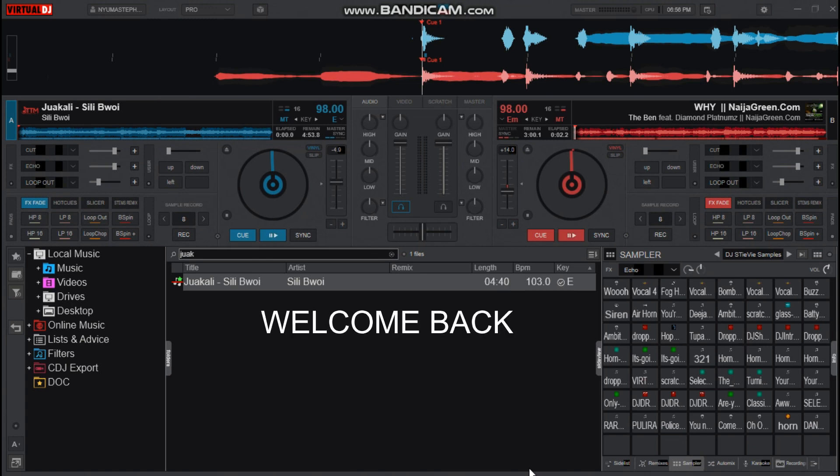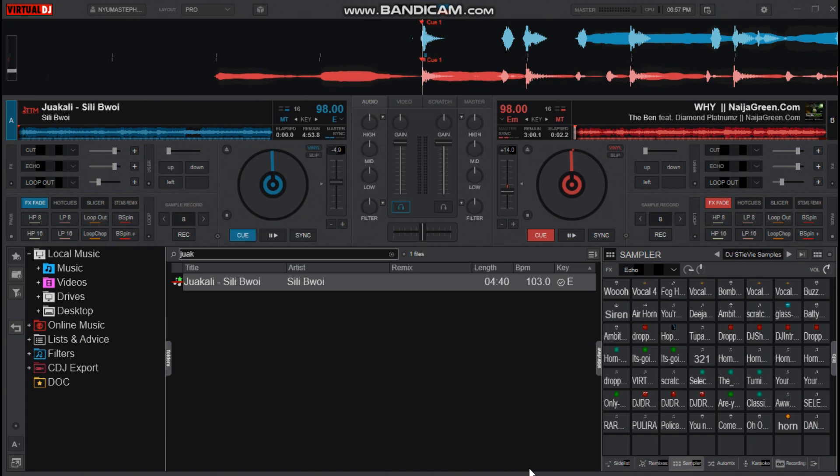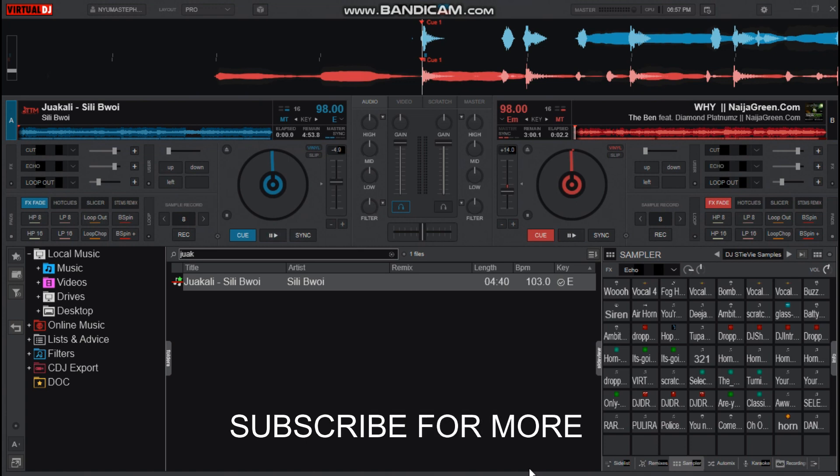DJsTV is my name and I am the guy who teaches you about Virtual DJ custom mapping tutorials and mixes. If this is your first time on this channel, click the subscribe button, like this video, share and comment. I've linked more of this kind of videos in the description below, so now let's get started.